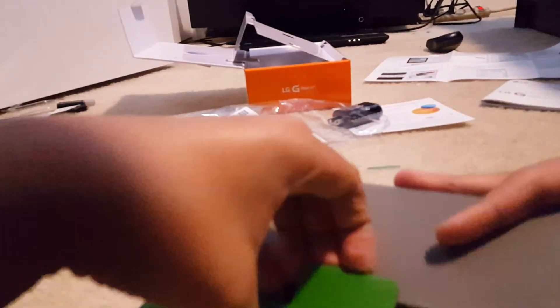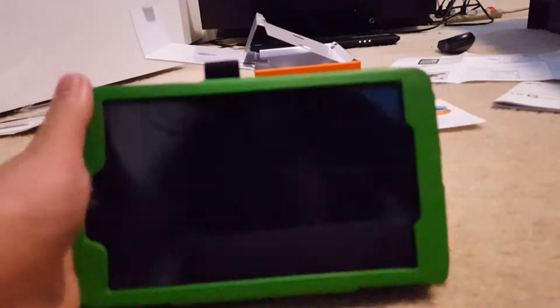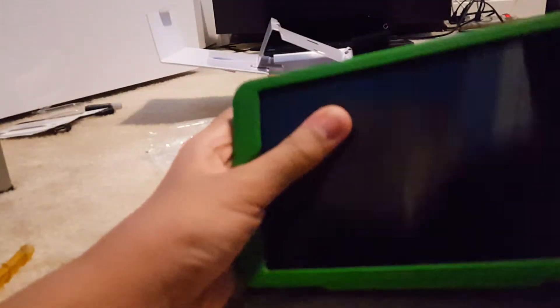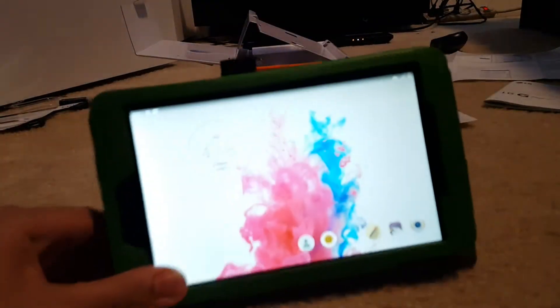Okay, I can use my tablet as a stand like this. It's pretty neat, huh? Yeah, okay. See, my tablet works.